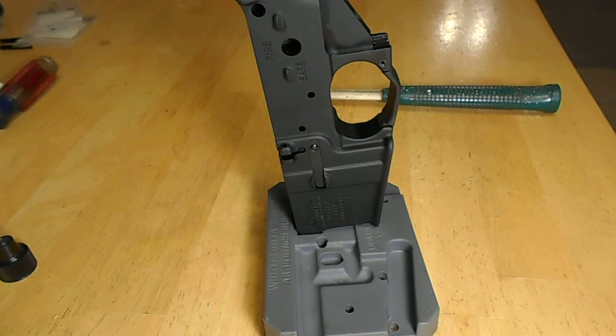Hi, welcome back to part 3 of our video series, Kid Builds an AR-15. Hi, today I'm installing my AR-15 bolt catch.